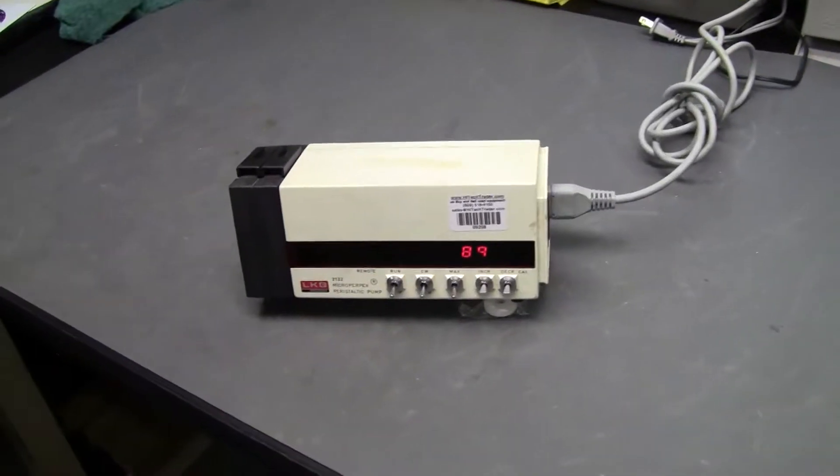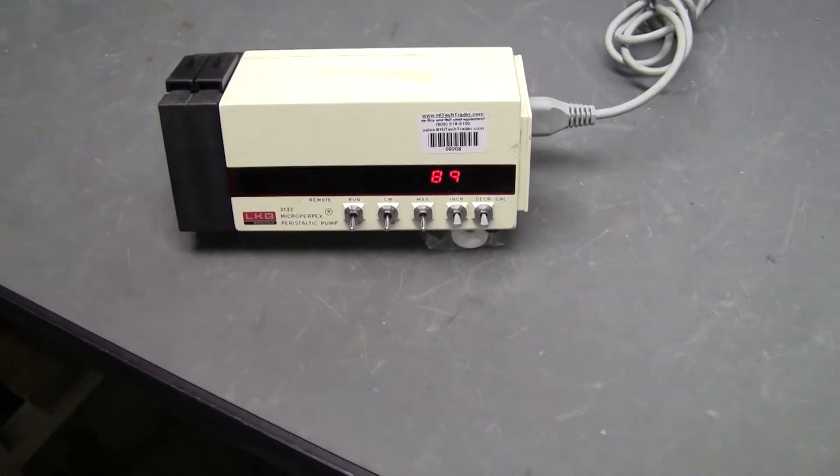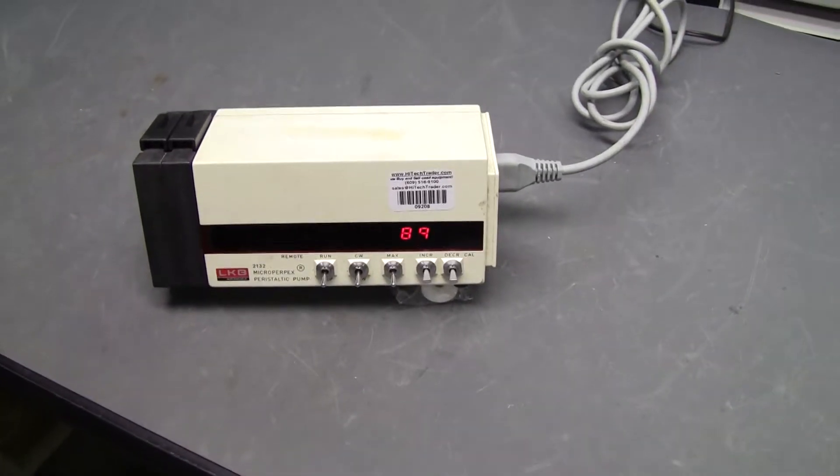Hi, this is Michael Natale from Hitech Trader. Today we're looking at the LKB Micro Peristaltic Pump.